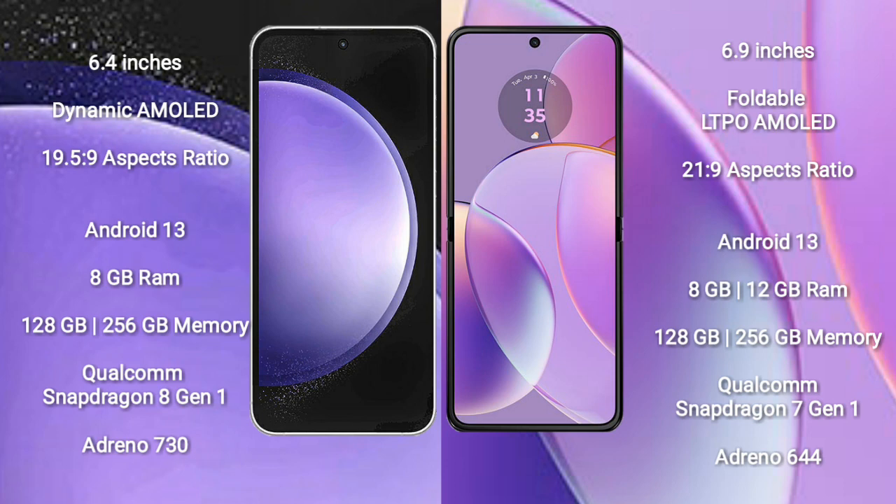Samsung Galaxy S23 FE runs on the Android 13 operating system. Motorola RAZR 40 also runs on the Android 13 operating system. Samsung Galaxy S23 FE comes with 8GB RAM and 128GB to 256GB internal storage, Qualcomm Snapdragon 801 processor and GPU Adreno 730.